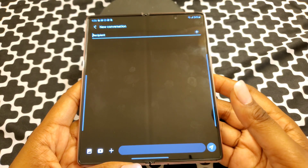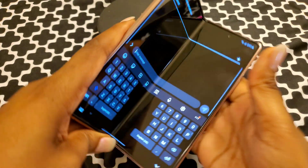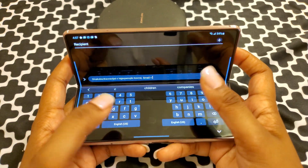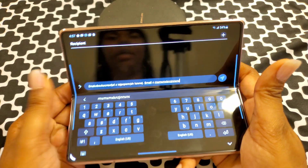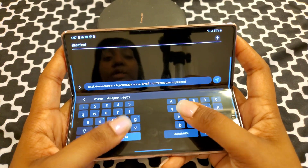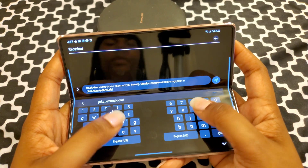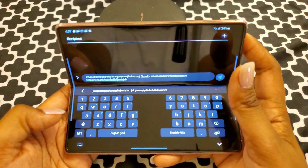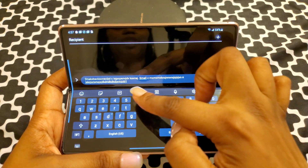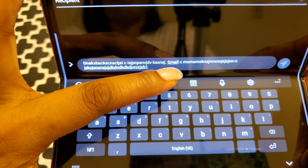Since we're already in text messages, let me show you flex mode in text messages. You fold it like this and you have the message view. You can text just like that. Now fold it into flex mode and you can type down here and see the messages up top. A lot of people say they can do it like this — I have to pick it up and use it like this. I always liked those foldable flip phones where the keyboard was down here and you could see what you were doing up there, and this is even better because it's a whole screen. You can also close the keyboard or move it around, or use the smaller split keyboard options.